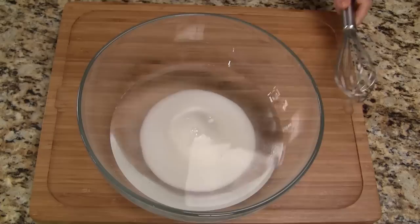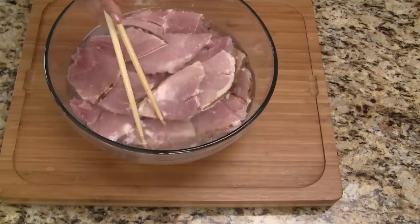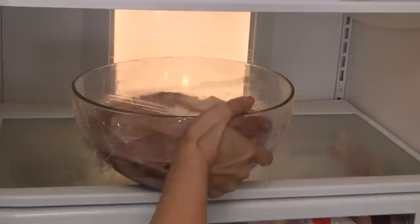In a large bowl, let's combine the vinegar, water, and sugar. Stir everything together until the sugar is completely dissolved. Now for the cooked ham, all we need to do is cut it into smaller pieces. After the ham is all cut up, put it into the solution we made earlier. Give everything a quick dunk and make sure the ham is immersed in the liquid.